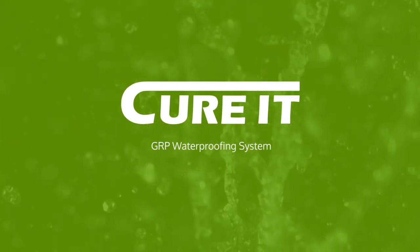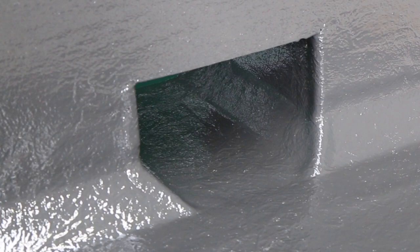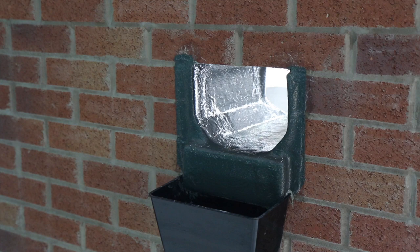Welcome to the Curit Roofing Revolution. This video will demonstrate how to GRP an outlet through a parapet wall using the Curit GRP waterproofing system.